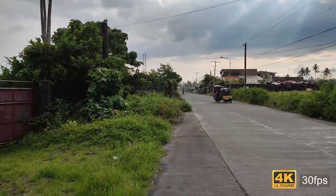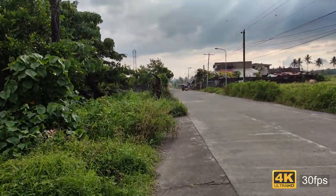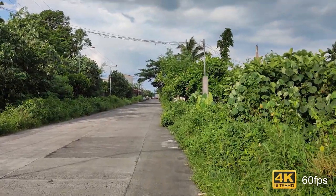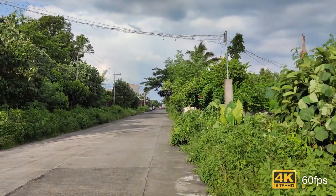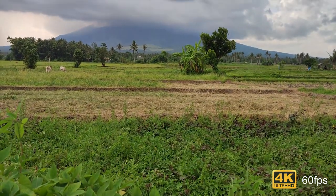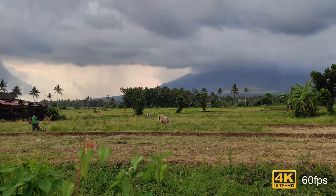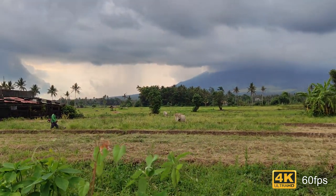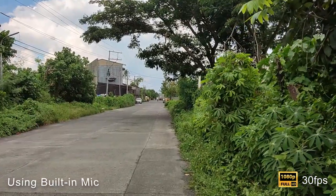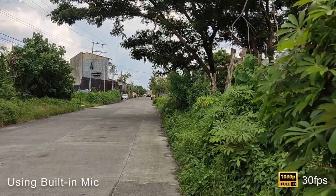On video, the front-facing camera at 4K 30fps doesn't have video stabilization, but the rest does — that's 1080p at 30 and 60fps as well as 4K at 60fps. On some instances I'm noticing focus hunting, which actually destroys the smoothness of the gimbal-like stabilization. If you're not panning the video it's quite smooth, but if you start panning there's some jittering.